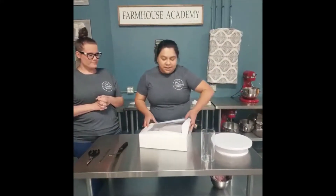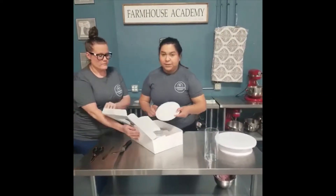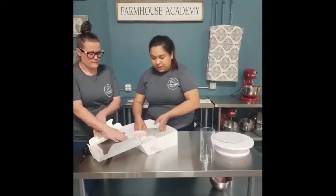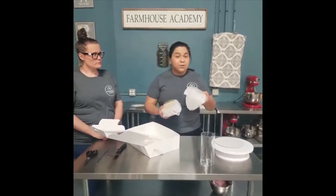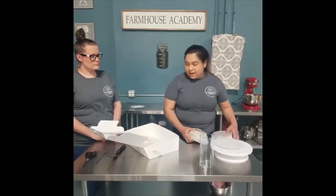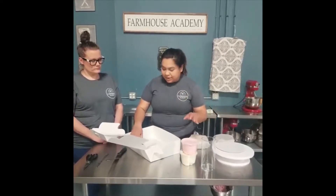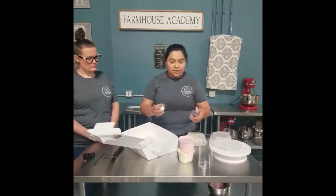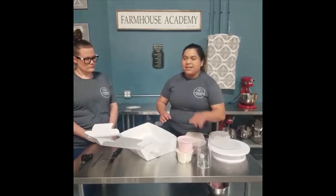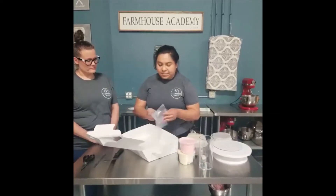Hi guys! So we have this kit right here, and you will receive the cake board. You guys will get two six-inch cakes, and they're already going to be leveled for you, so you don't have to worry about that. You'll also have your buttercream. And for the ears and the little accents, you're going to have fondant ready for you — it's going to be exactly what you need. You might have a little leftover, and that's fine — you can always eat it. You're also going to get a piping bag and a tip, which is going to be really helpful to make the llama's fur.